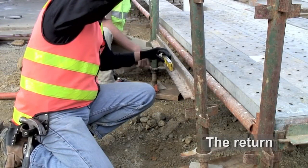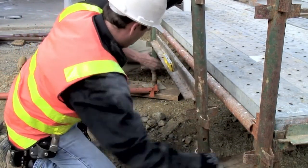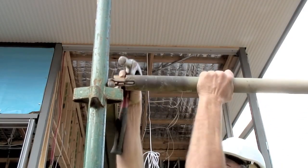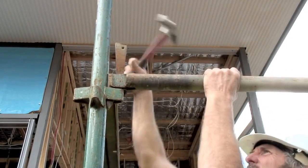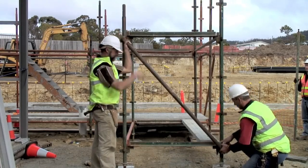The return is constructed in the same way as the other bays. Check the level and square again. The ledges are rolled into place so the wedge drops into position. Transverse braces are added to the end of the return scaffold.